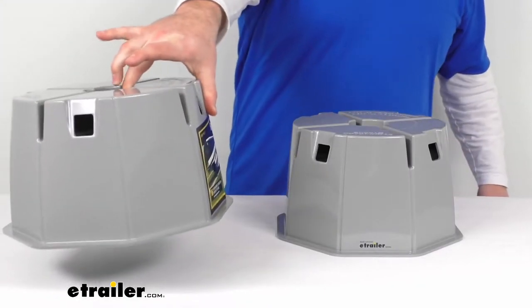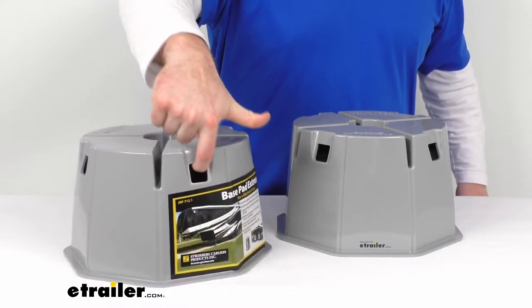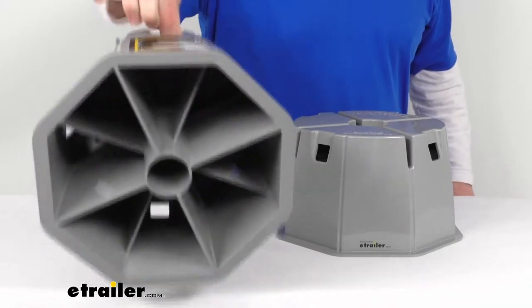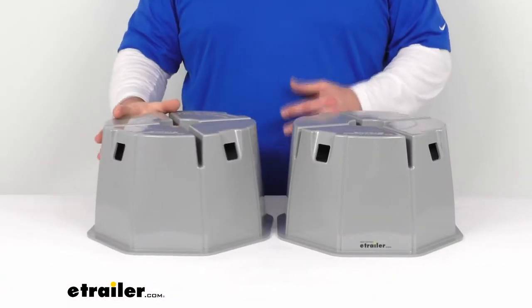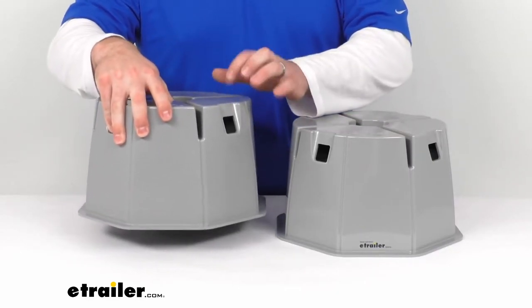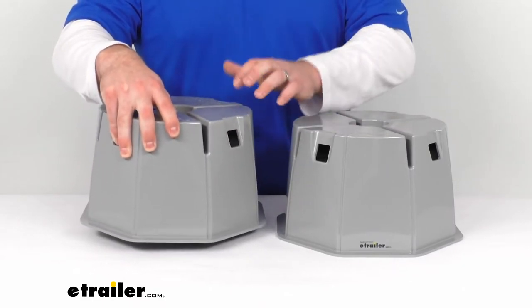These are going to be much lighter than your cinder blocks — I can lift it up really with just a finger and thumb, so very easy to lift. They also have panel finger holes so that you can lift and carry them very easily, making them a great alternative to a cinder block.